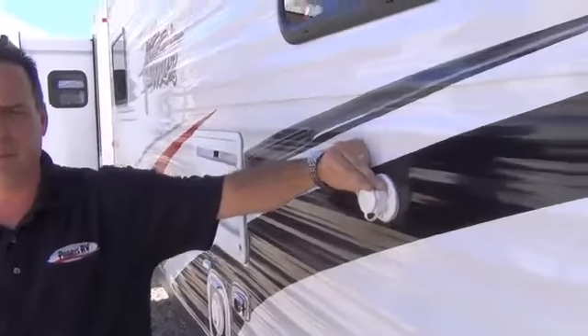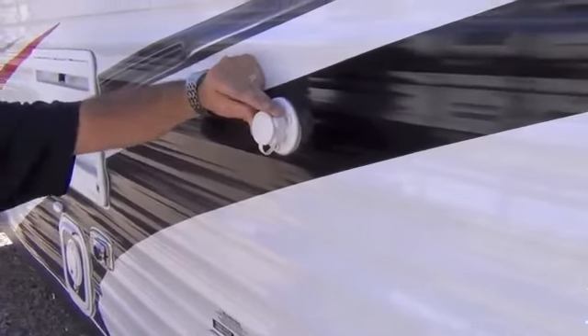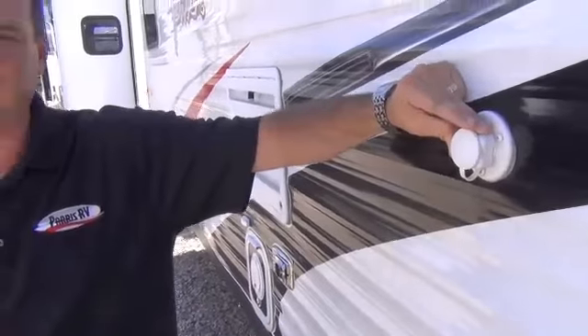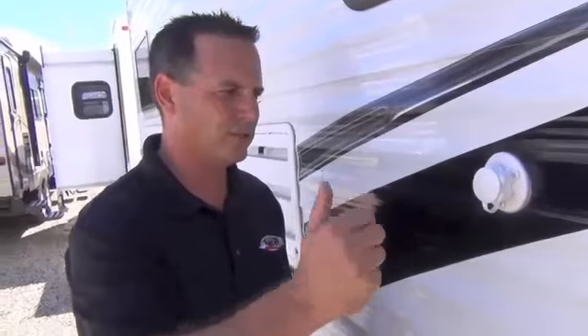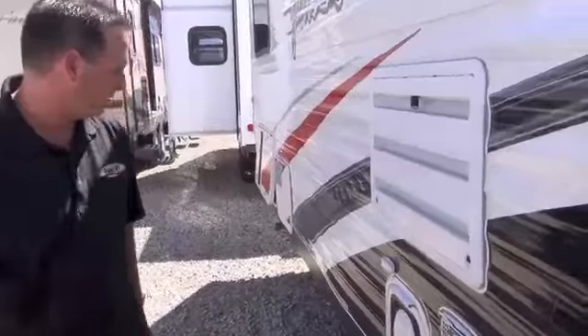It's got a black tank flush. You want to make sure you keep your black tank clean, because if you don't, that'll make your trailer smell. On this trailer, you just go ahead and hook your hose right to it, turn your water on, and it's going to power wash inside your black tank. That's really nice — a lot of brands don't give you that.